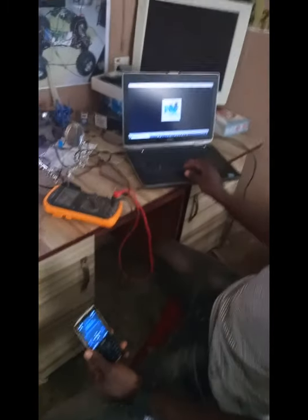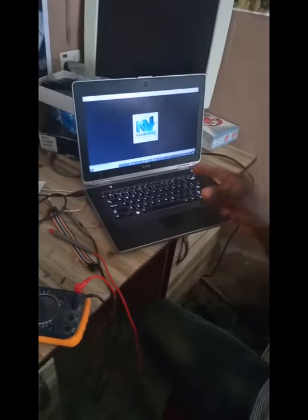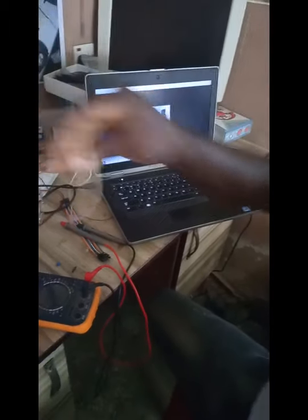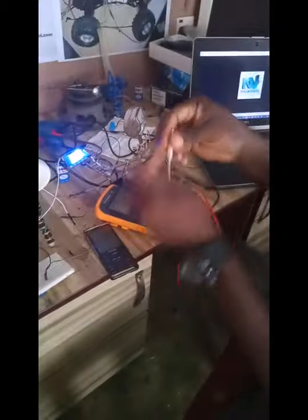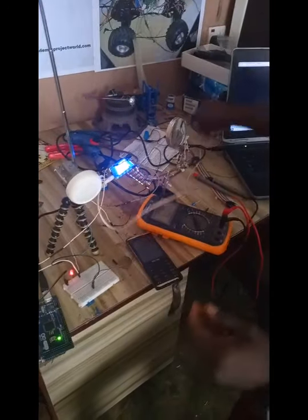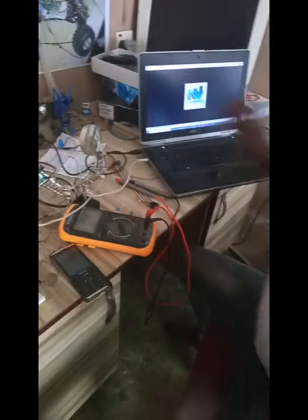So here I am playing music on my laptop. Now I want to transfer this signal to my radio frequency channel. Let's see how it works. This music is going to continue from here.